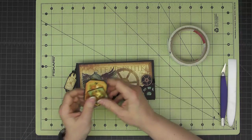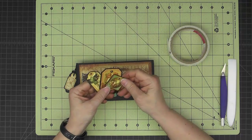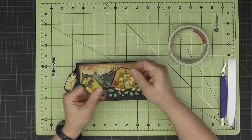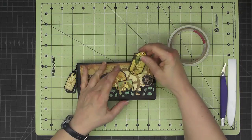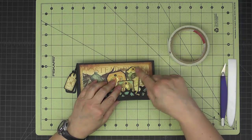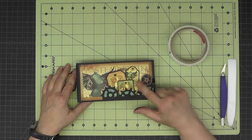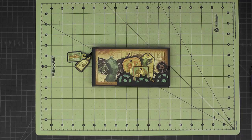Now I have just a few little tags that I cut out from the cut-aparts in the paper, backed with some black cardstock. They can just sit in here. I used some of the little pearls that I had used on the locomotive in these little openings. So that's the completed mini album to go inside of the steampunk locomotive.